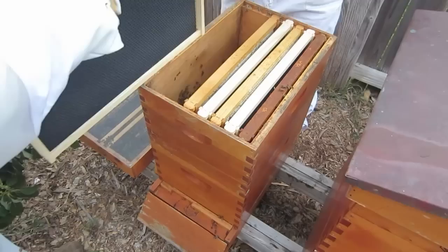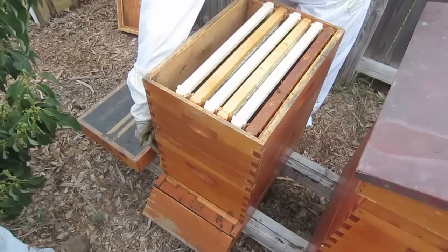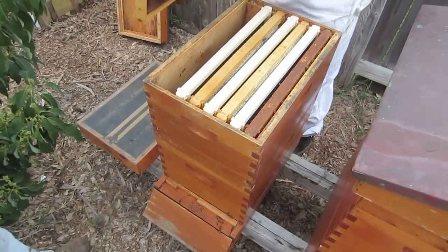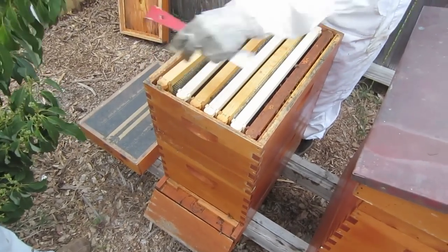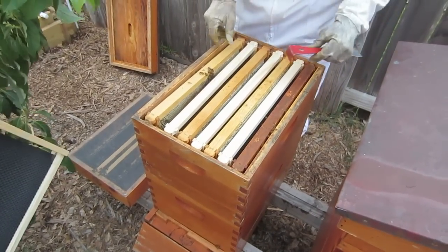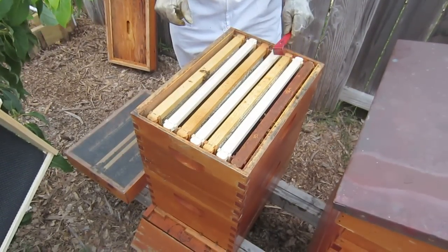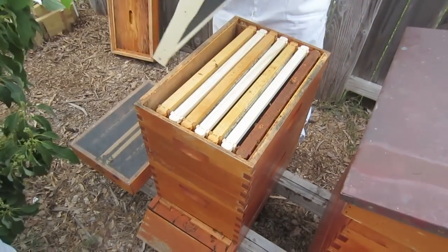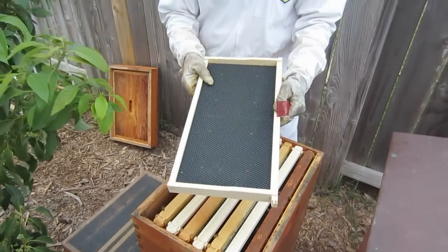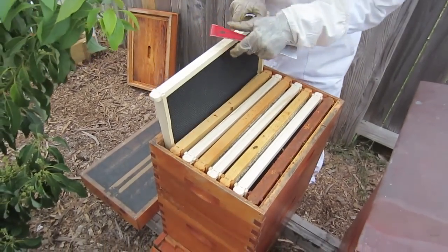We just doubled her room, so she should be plenty happy. We're just going to space everything together evenly. We have not done anything to these frames at all - no wax, we haven't sprayed them with sugar water, we're just putting them directly into the box.